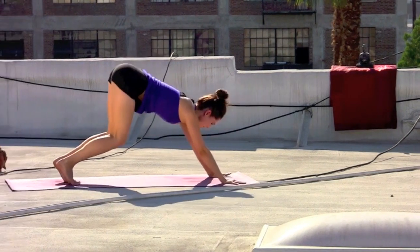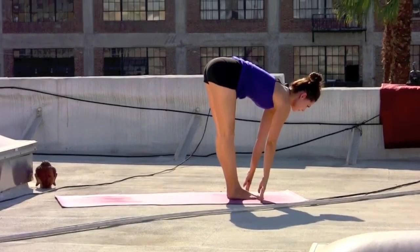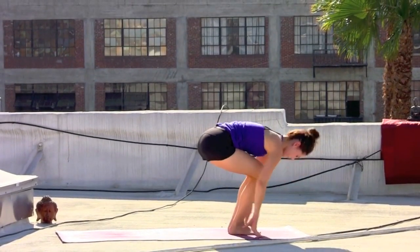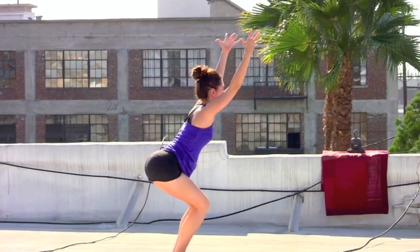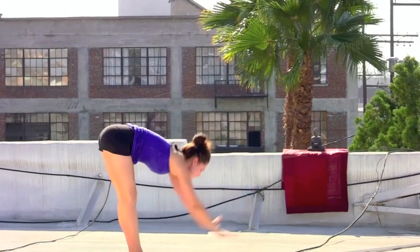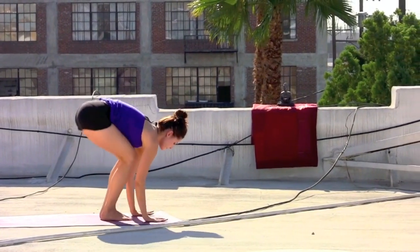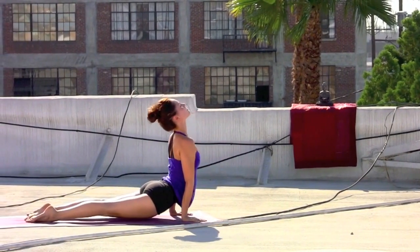Take an inhale, press the hips back, gazing forward, step or float to the top of the mat. Chest out on an inhale. Forward fold exhale. Bend the knees, drop the hips — chair pose — deep breath in. Exhale as you dive, forward fold. Inhale, chest draws out. Exhale, hands to the mat, step or float, lower slow. Inhale, shoulders roll back. Exhale, downward facing dog.